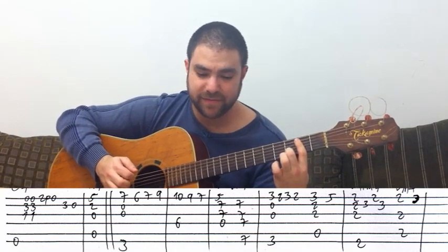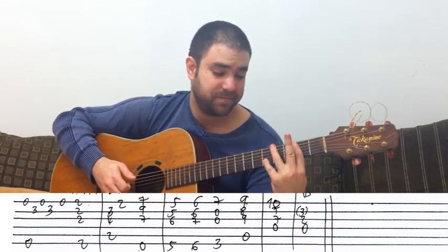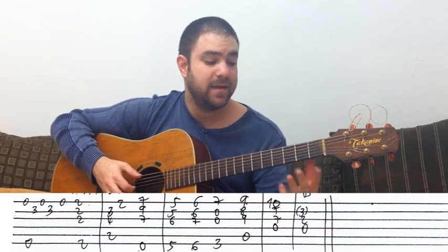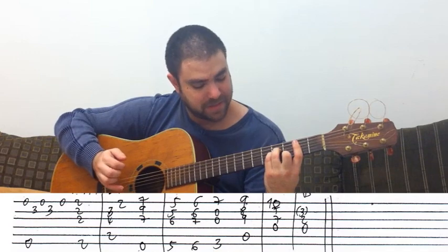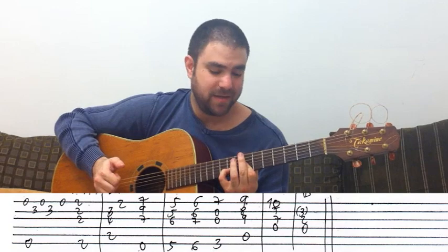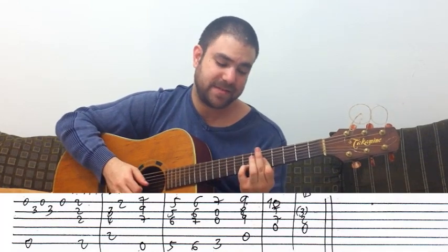B minor seven and then E minor seven — kind of the same line, just like this time it's just two frets back. And then again F sharp minor for a second, and then B minor. And then a high E7 — just in the same shape that you did the D7 at the beginning. It's E7 this time, but instead of a five it's on seven — that's all.